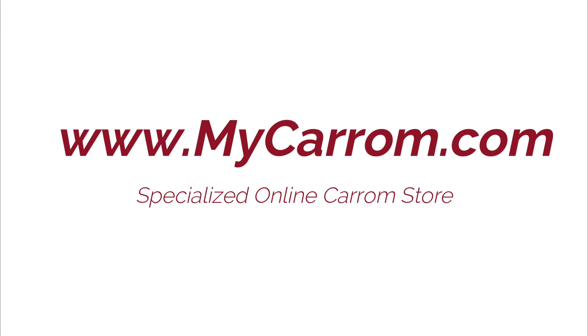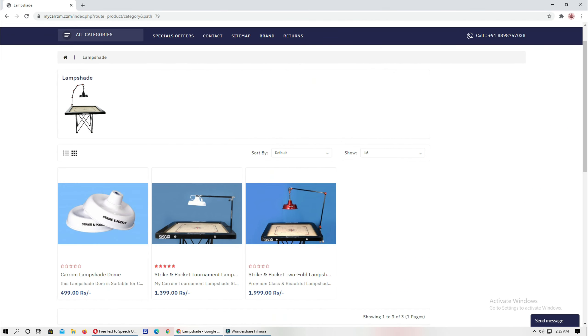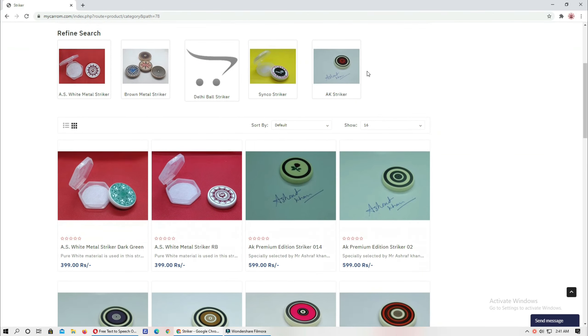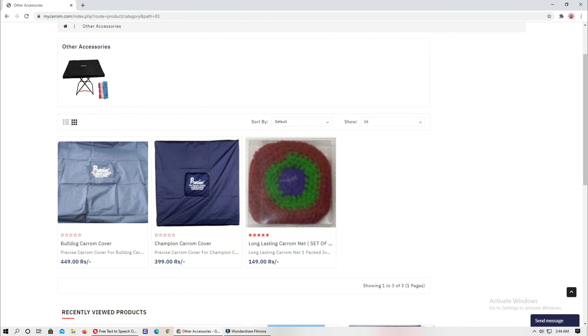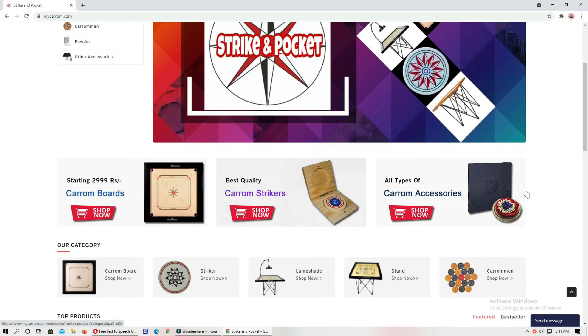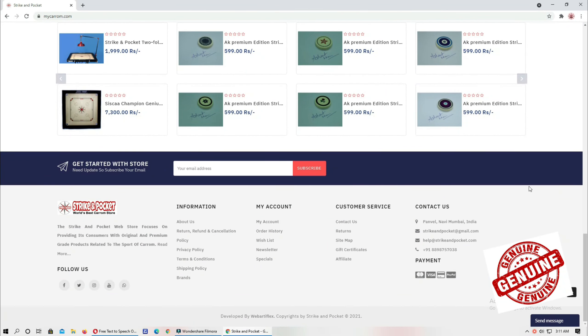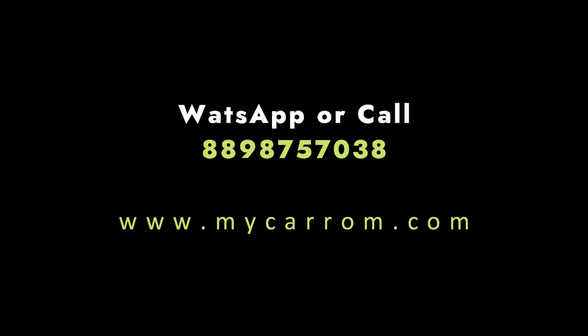My Carom is the specialized online store for carom boards. If you are looking for a carom board, stand lamp, shades, caromen, striker powder, carom cover, carom pockets, or any other carom accessories, My Carom is the one-stop solution. You will get 100% original and genuine products on My Carom. Visit the website if you have any query or doubt.